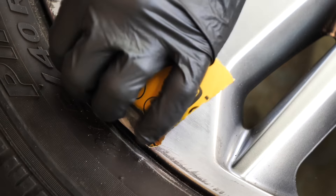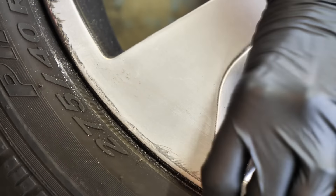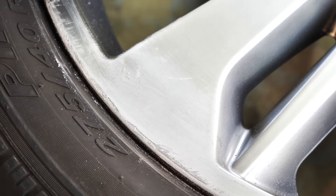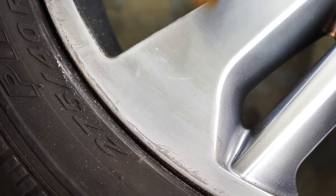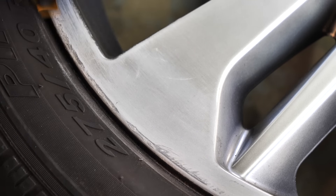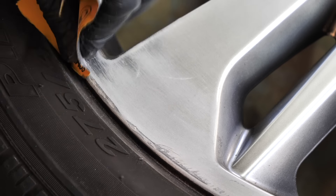You're doing a lot of the grunt work with the 220 grit. You can do this by hand — I did most of this single wheel by hand. Later I'll show you a faster method, but I wanted to show that you can do this without expensive tools. You're just going to have to put in the elbow grease to get the job done.